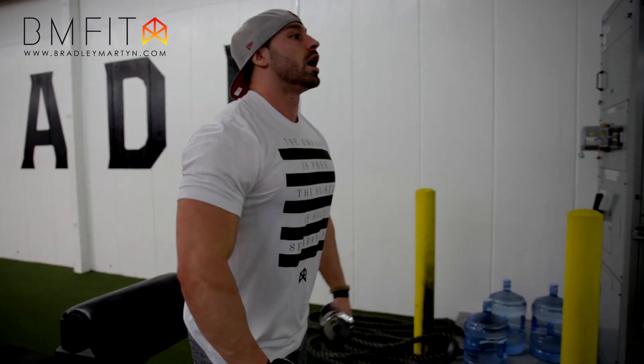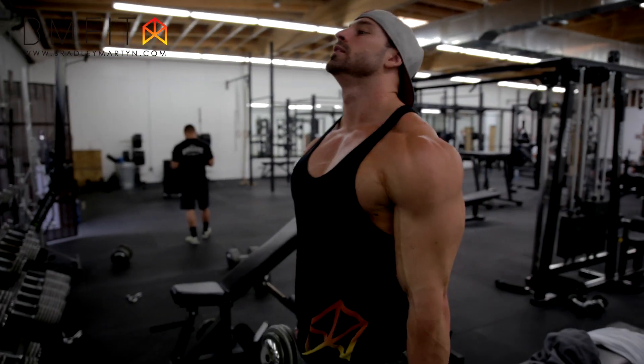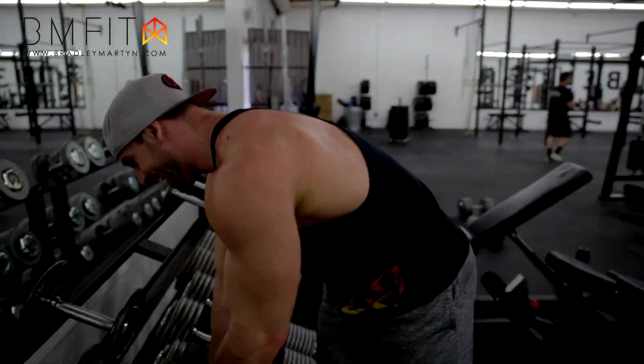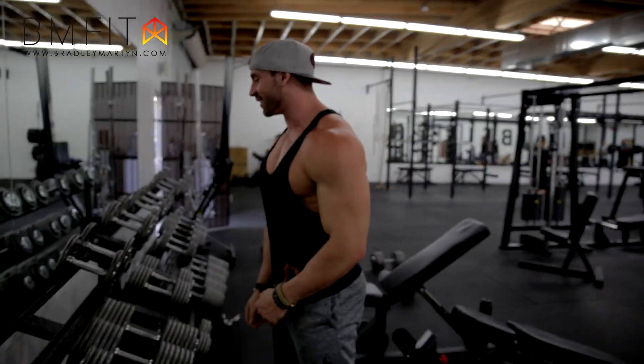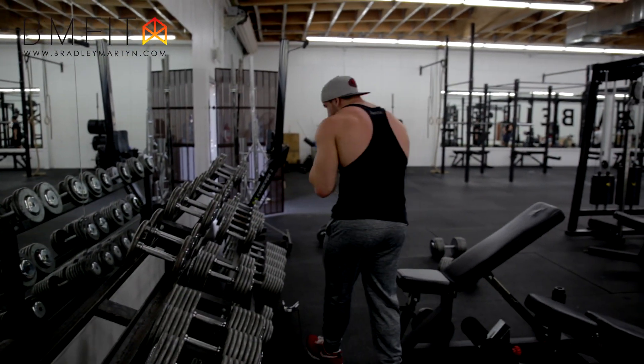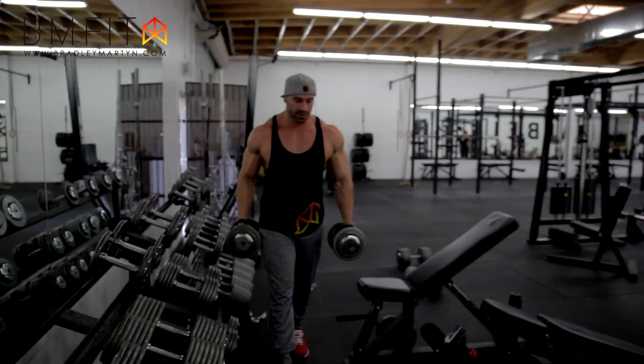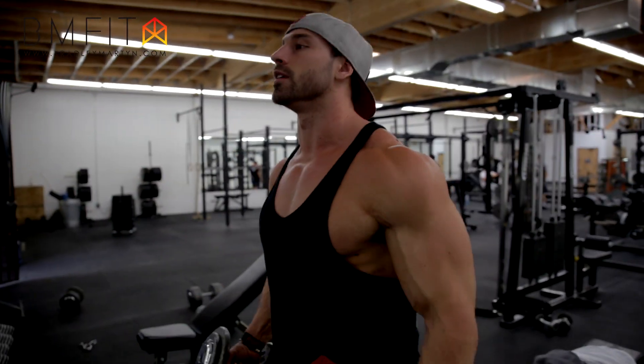She's heavy for me right now — I need to drop the weight down on that one. Good old 35s for now. I was messing around too much earlier.